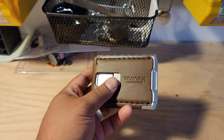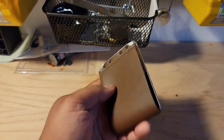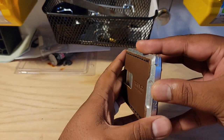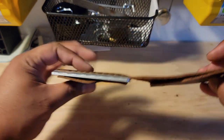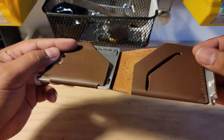I'm not sure how great it'll work, but when I do my in-depth review I will show you. The front of the wallet is the one with the metal plate. As you can see, the back does not have a metal plate.